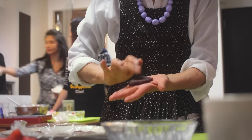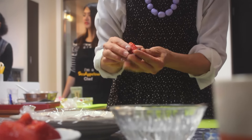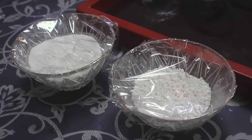Next, we're making Ichigo Daifuku, an iconic Japanese dessert filled with bean paste and fresh strawberries. Our first step is to prepare the filling by coating our fresh strawberries in the bean paste and setting them aside. It's important to leave the tip of the strawberry uncovered because it looks better that way.